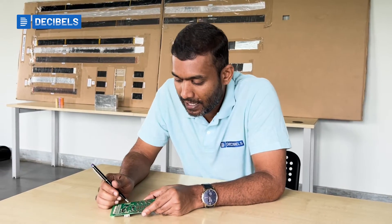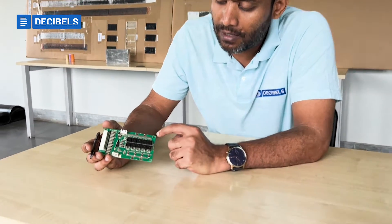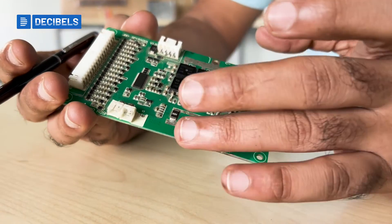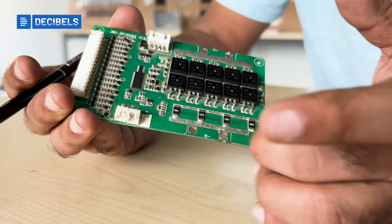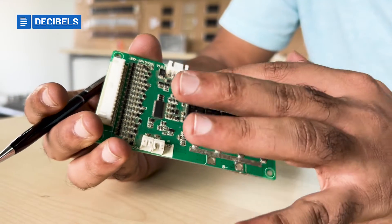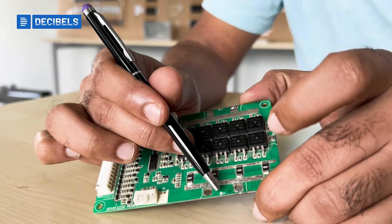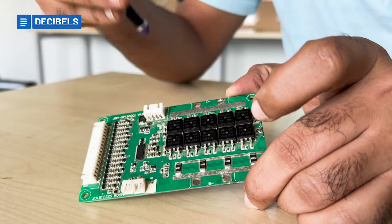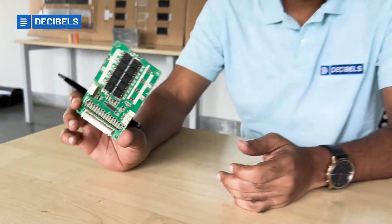Finally, the B-negative and C-negative are always connected to the external circuit. The BMS does low-side switching, so the negative side of the circuit — whether it's battery negative, charger negative, or pack negative — is what gets controlled. That's why you see B-negative, C-negative, and P-negative all connected to the BMS.